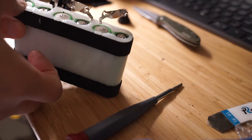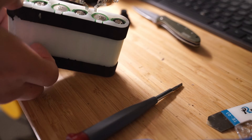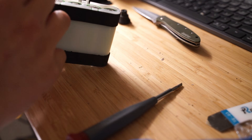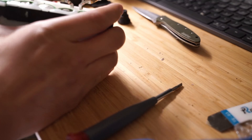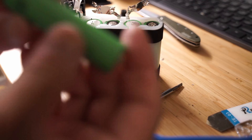Once all strips are pried off from the battery, you can remove them at the bottom by pushing down on the tab holding the battery in and sliding them out the side. Some of the batteries were pretty stuck in there so I had to use a decent amount of force to get them out. Be careful when doing this so as not to pierce or damage the battery, since it could cause the battery to catch on fire or explode.